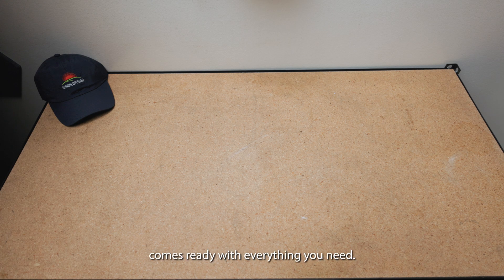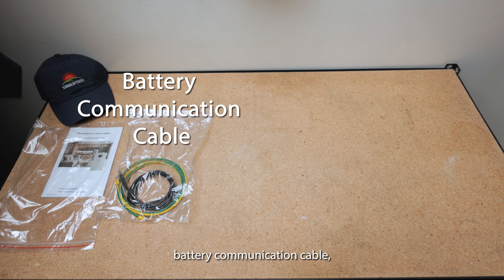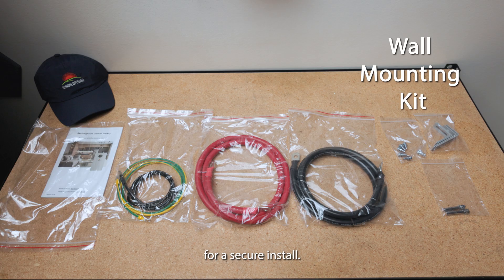Each 200T comes ready with everything you need: a user manual, battery communication cable, grounding cable, power cables, and a complete wall mounting kit for a secure install.